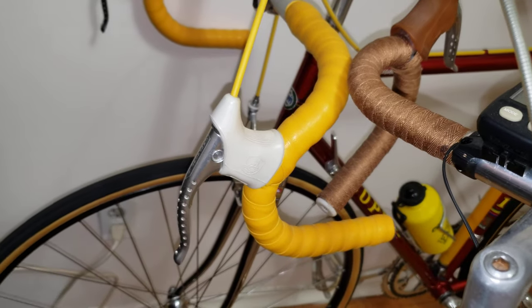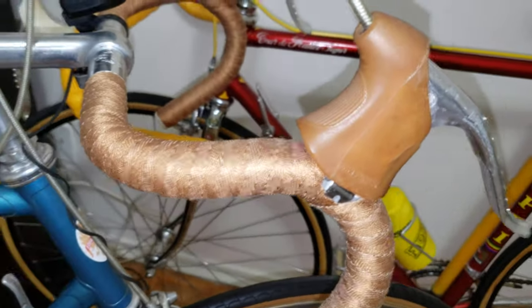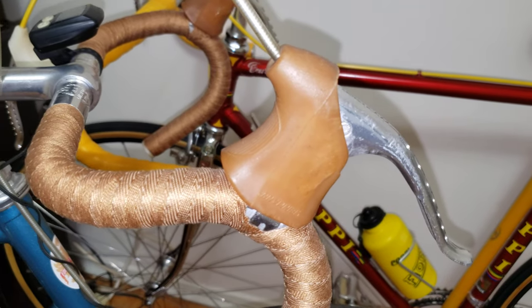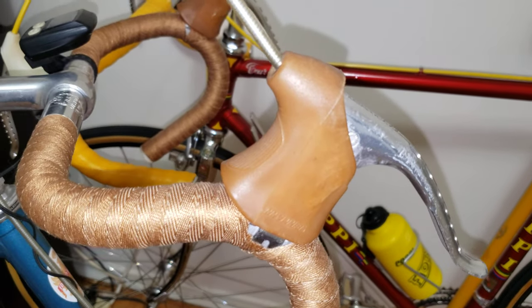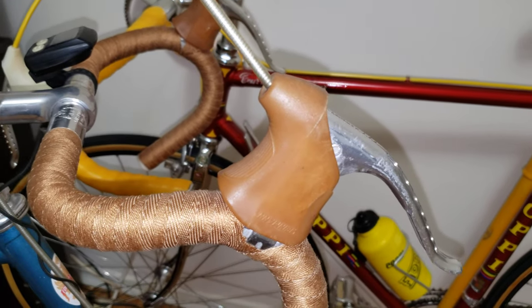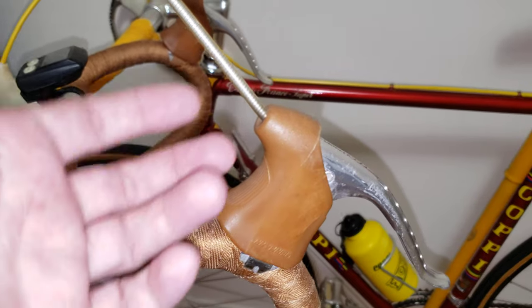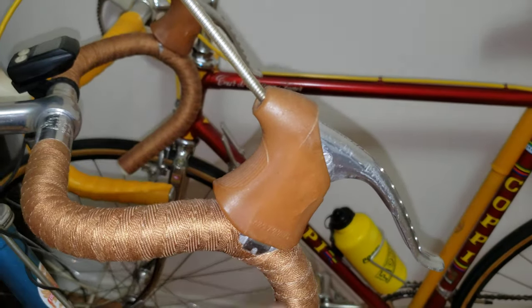Now look at this — this is ridiculous. So this is just a lesson to be learned: if you've got Shimano parts, stick with Shimano accessories; if you've got Campi parts, stick with Campi parts. Just wanted to share this — I'm going to be removing this now.